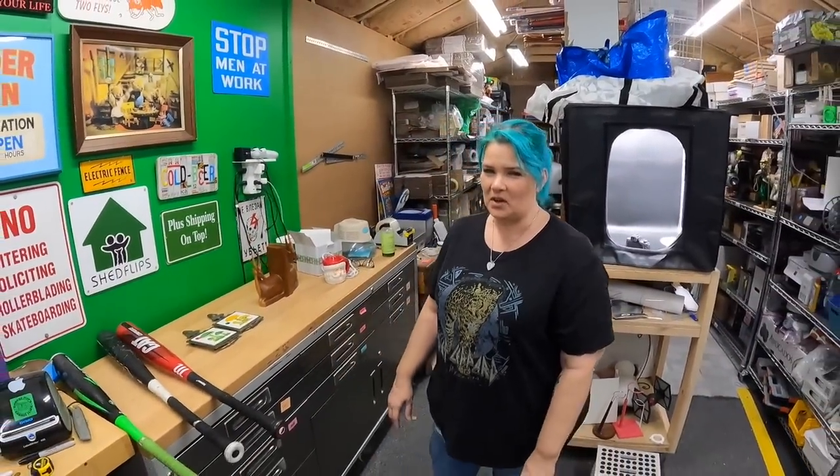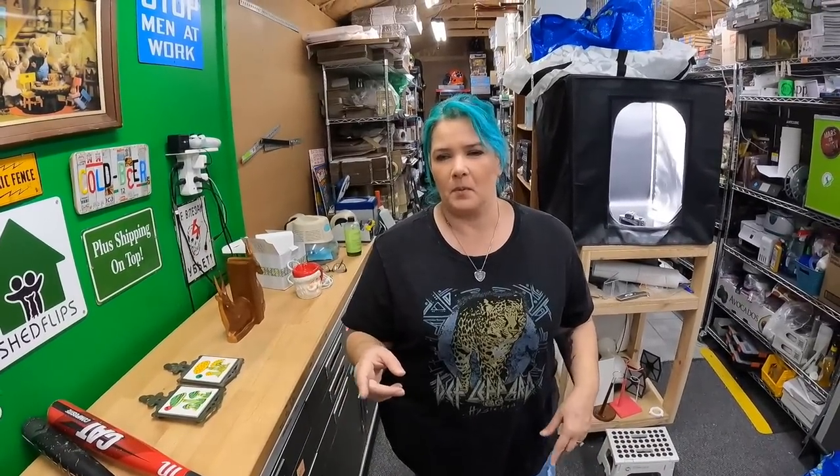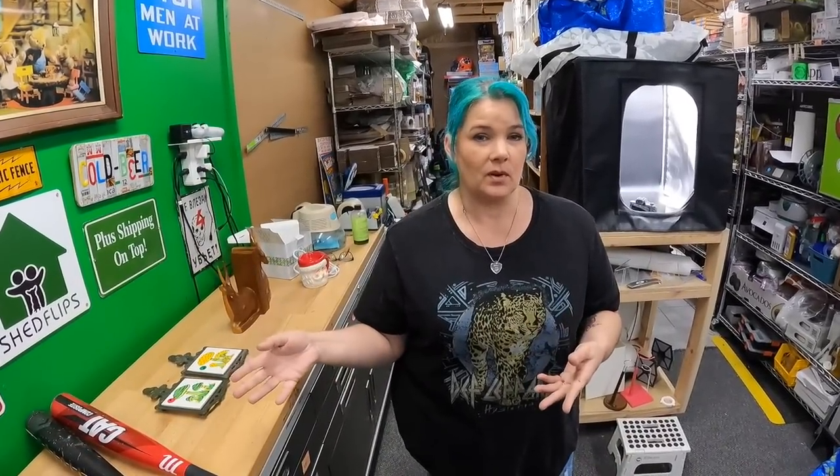Hello everyone, welcome back to the shed. I'm Lonnie. Hey, I'm Candace. Welcome back. Well, this morning we went to some garage sales and we do have some orders to get out — we have like 13 items going out — but we thought we'd show you what we picked up this morning first.